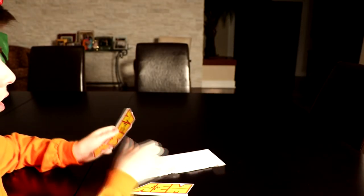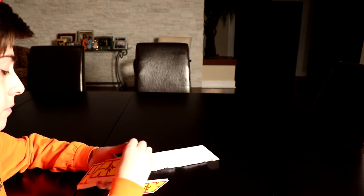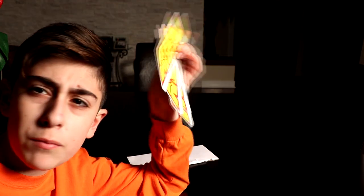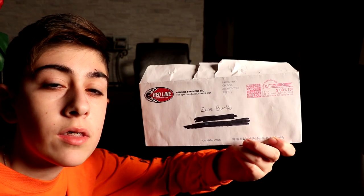Next one comes from AEM Performance Electronics. We got five AEM stickers. I really like them — great size, great design. I like them a lot and I'm definitely going to use them to sticker bomb. Thank you AEM Electronics.